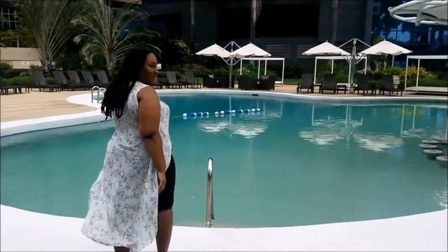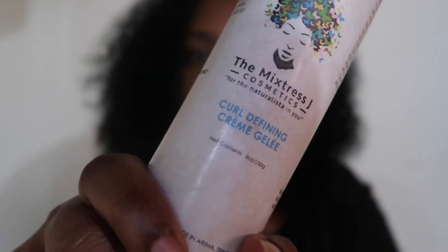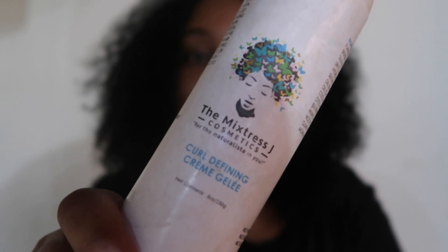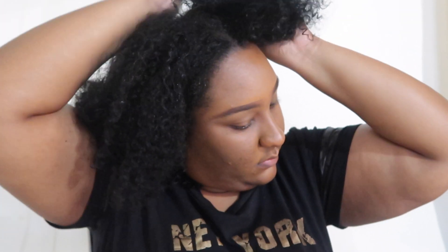If you're interested, you can DM them and ask questions. Now this product is the curl defining crème gelée. I'm starting off with freshly washed hair, dividing my hair into two sections, and I'm going to dampen my hair a little bit with my spray bottle.